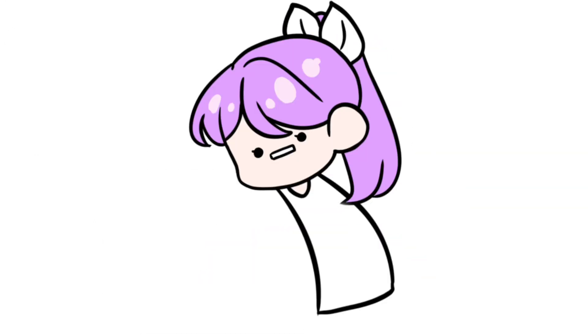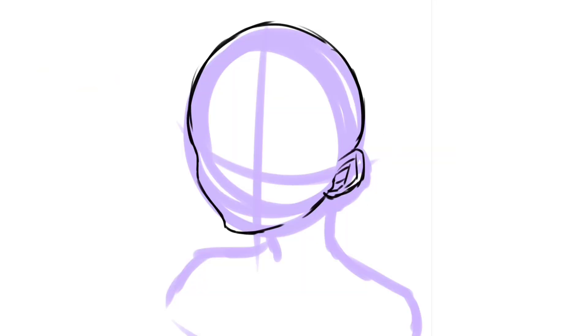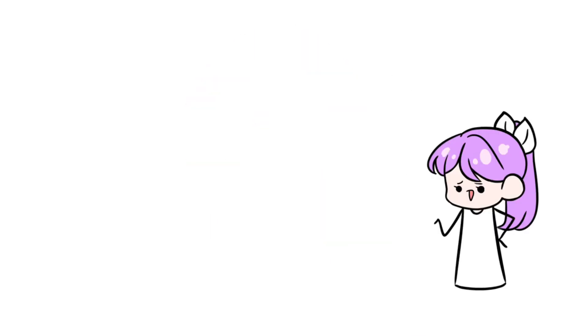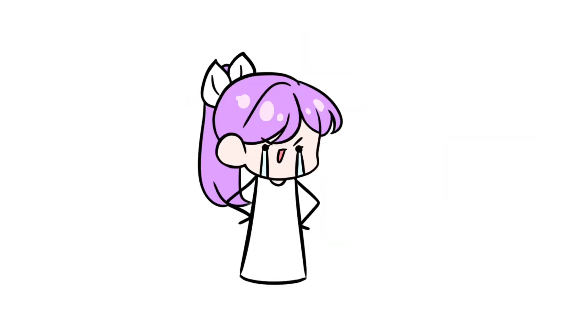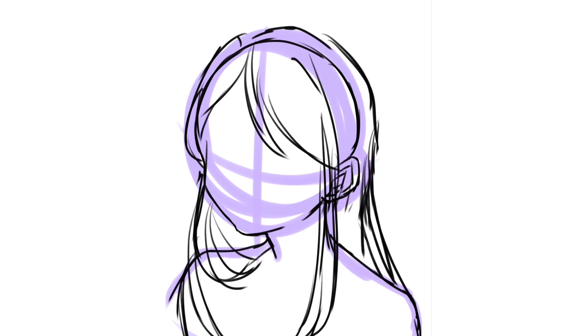Hello everyone! Today I'm going to be drawing Doris from Love to Draw Manga's original webcomic series 'My Next Door Neighbors.' I actually drew Doris like a year ago and decided to redraw her because I wanted to see my year-long improvement.